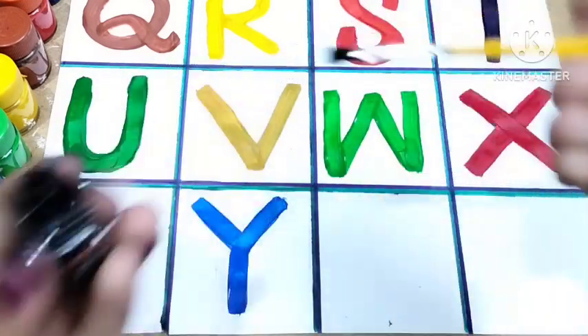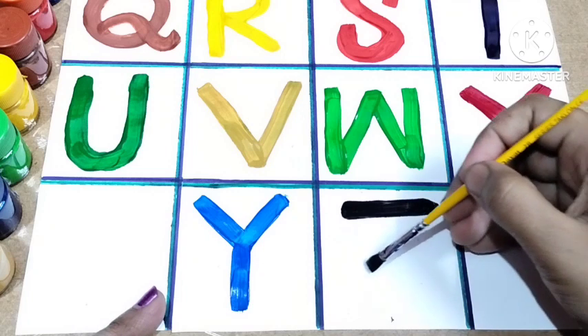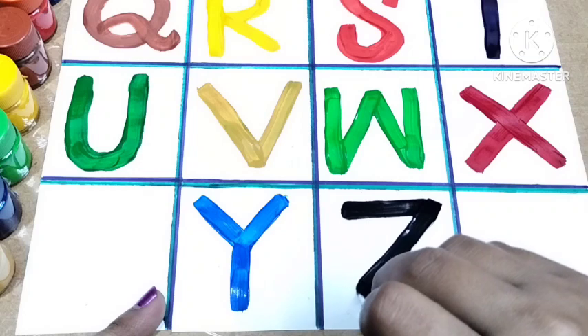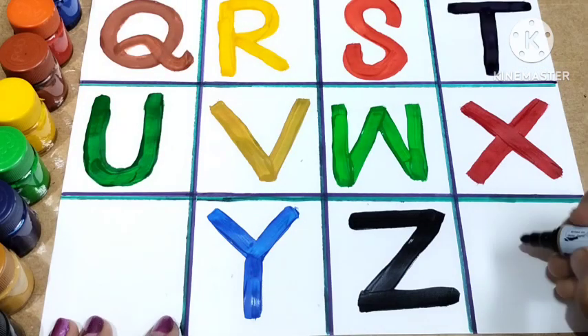X for xylophone. Now I'm using black color. Draw a sleeping line, then draw a right side slanting line, and again a sleeping line. This is Z. Z for zebra and Z for zoo.